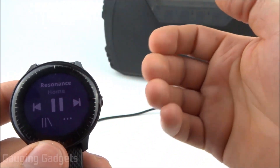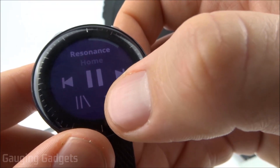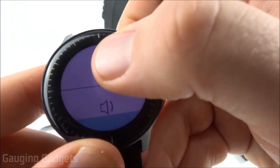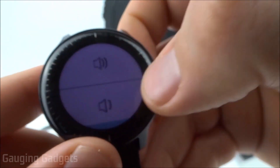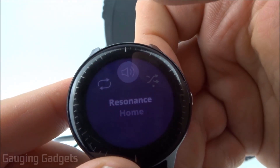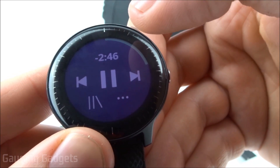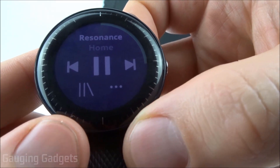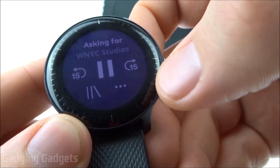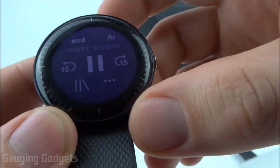I have it connected to a Bluetooth speaker — works very well. To change the volume, all you need to do is select the three dots in the bottom right. Then you can select the volume right there and lower or raise it. You can also put it in shuffle mode and also in repeat. If you select the name of the song, you can also see how much time is left, and it does show a progress bar around the perimeter of the watch. If you're listening to a podcast, it gives you the option to skip forward and backwards 15 seconds, which is very helpful with most podcasts.